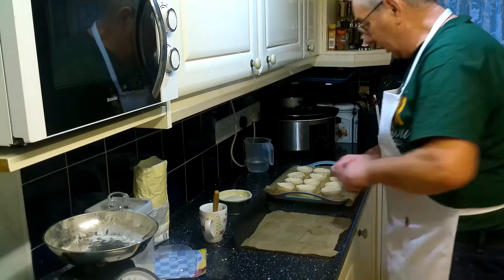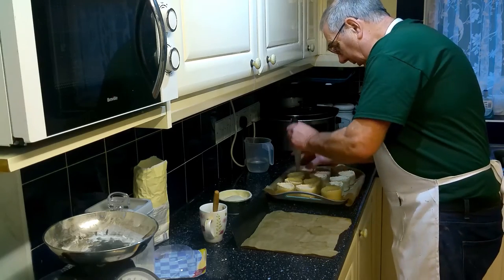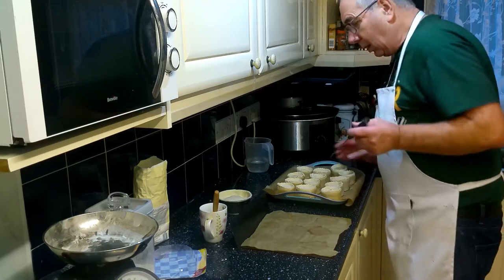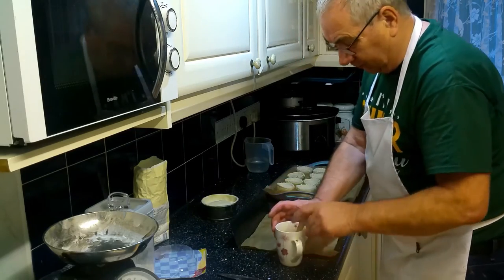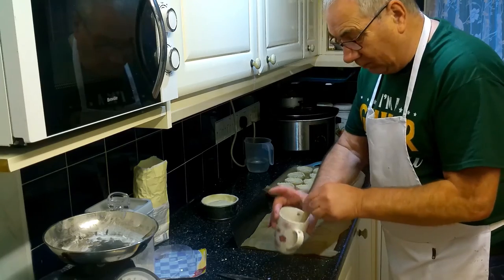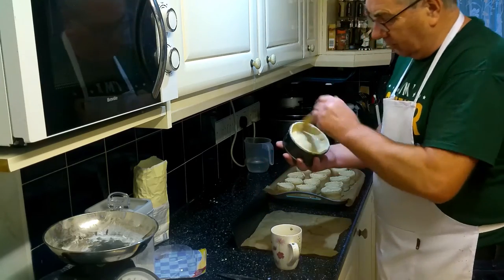Now all the pies are lidded. Get a sharp knife and just pop a little hole in the middle of each one - that lets any steam out that might build up and stops it blowing the lid off. Do the same with the big pie. Now get some egg wash - that's basically an egg broken up with a little bit of milk, just beaten up in a cup - and rub it across the top.